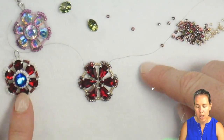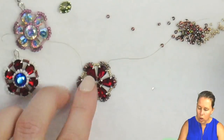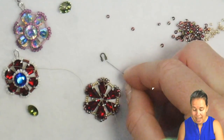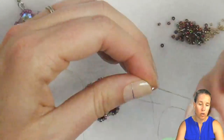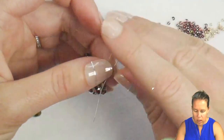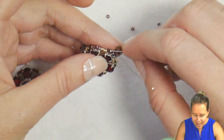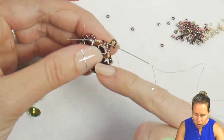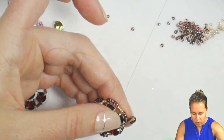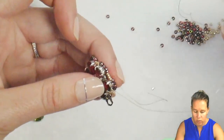We're going to add some seed beads into the middle to act as a bezel to hold our olivine chaton. While we're on the outside, I want to grab a wire guard or wire protector — or if you're not sure what you're connecting to, a 6-0 or 8-0 seed bead or a soldered ring works well too. I'll add my wire guard, sew up one side and down the other, flip the needle over, skip the center bead, and sew into beads 4 and 5. That wire guard will sit right on top of bead number 3.